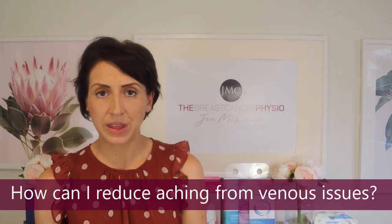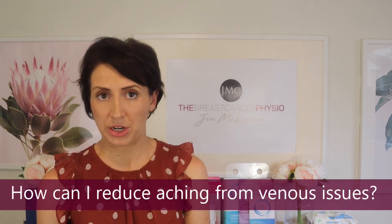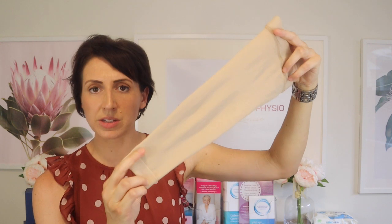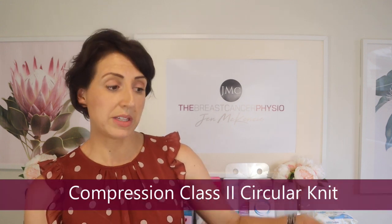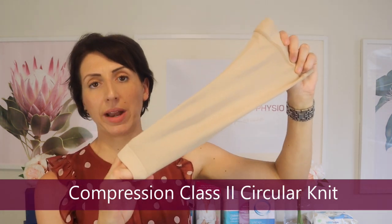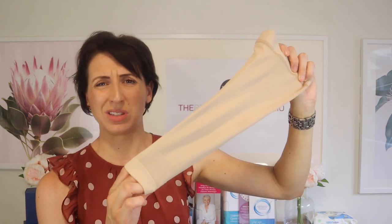If you do get venous cording, one thing I've found quite helpful to reduce the ache is a light compression sleeve — nothing too heavy, but something like this is quite relieving for most people who have venous oedema or venous cording. The most prominent problem I see with venous cording and venous oedema is the dull ache, which becomes quite an annoying symptom on top of everything else you're going through with breast cancer treatment. This particular sleeve is compression class 2 and is a circular knit rather than flat knit.